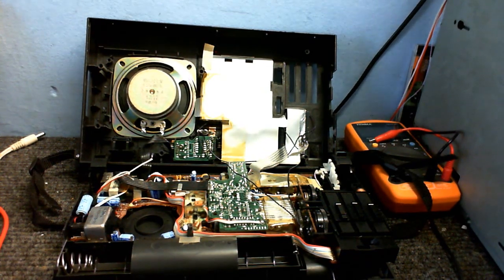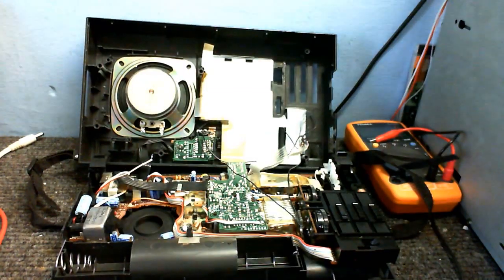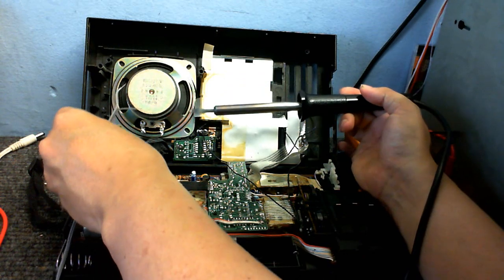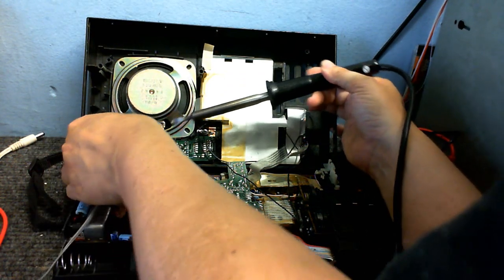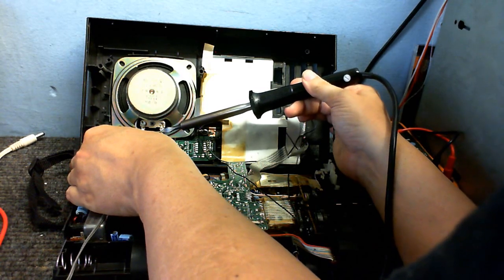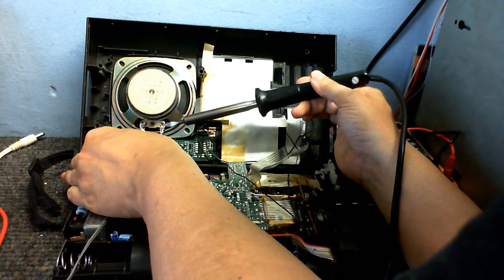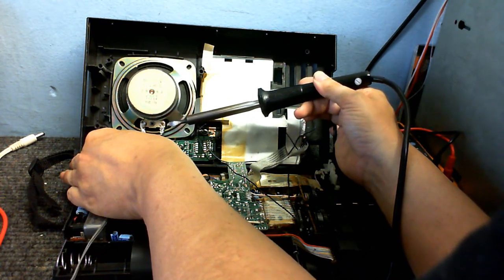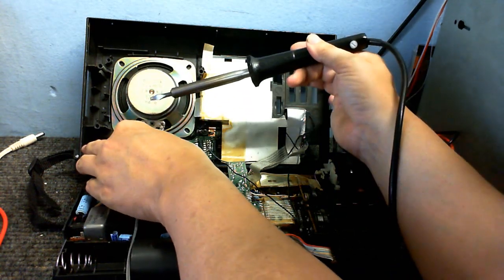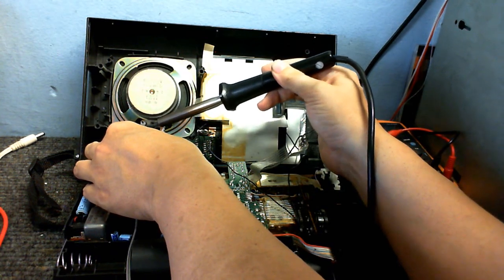I'm just going to solder a new wire onto the speaker now. I hope my face isn't getting into the shot like it was last time — I really hate that when that happens. I hit the video and notice my face is in the shot. I try to keep my face out of shot as much as possible because I don't really want you seeing that.